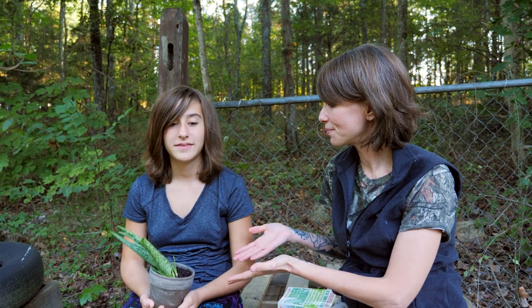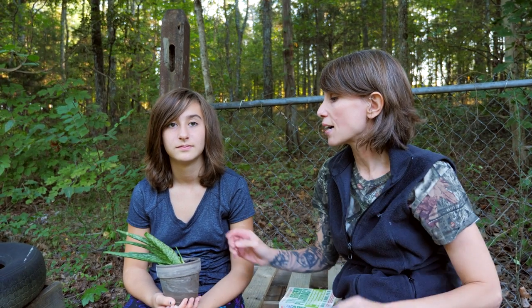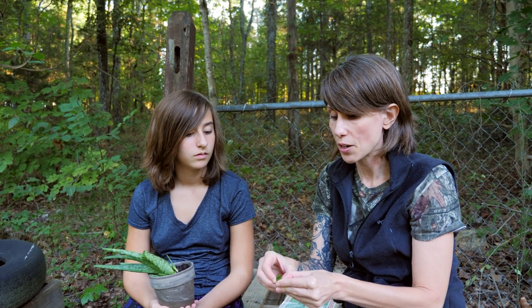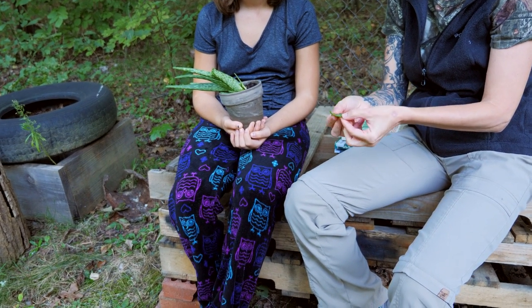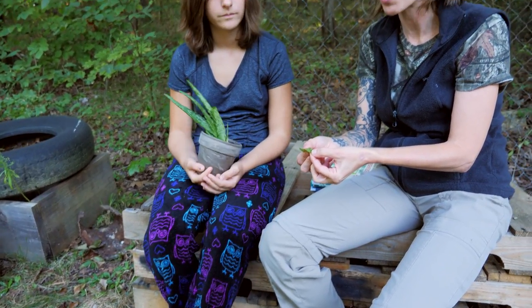The very first thing that we are learning about is Seymour. Seymour is an aloe vera plant which has a lot of very awesome first aid qualities to it. In particular, the inside of the aloe vera plant has a gel, which if you just break it off and open it up, you can see that it's full of this clear gel that can be used topically for any kind of scrapes or burns. It can be used for first, second, or third degree burns.